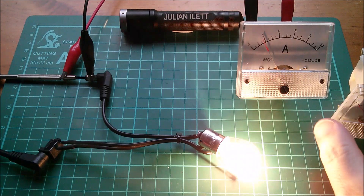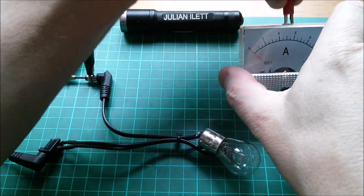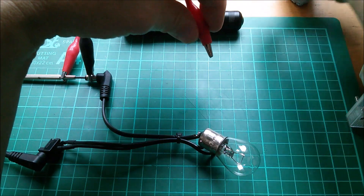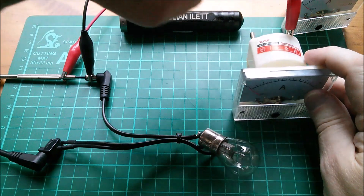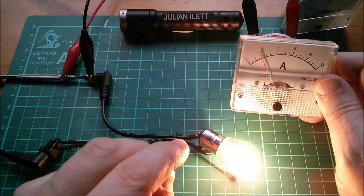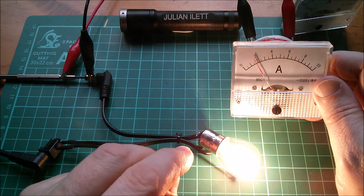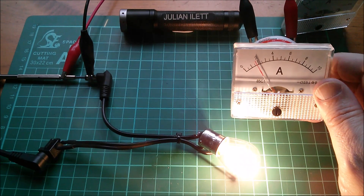More interesting would be to check the consistency between two of these meters. So let's put that one to one side - it's got blue tack on it, this one hasn't. That's positive, that's negative, and yeah, it reads the same. I can't remember whether this was quite zeroed out, but it's just under two amps. They look pretty good.